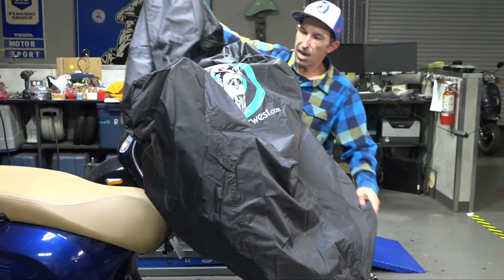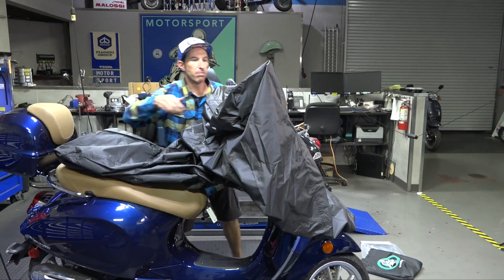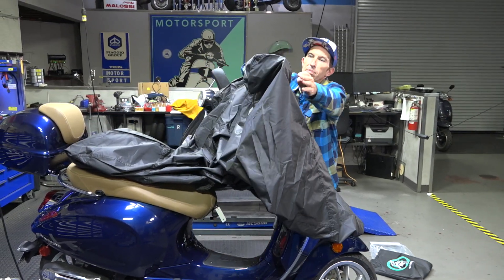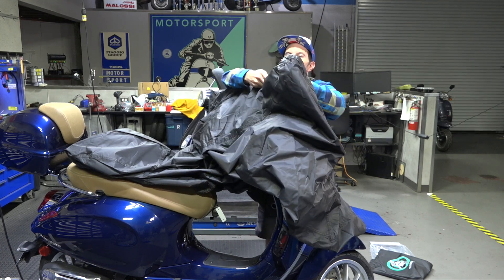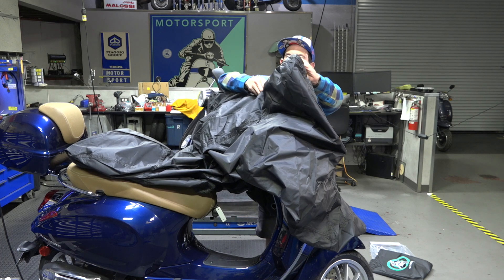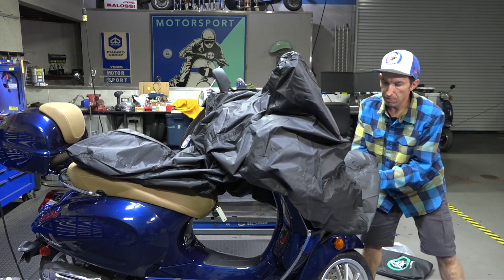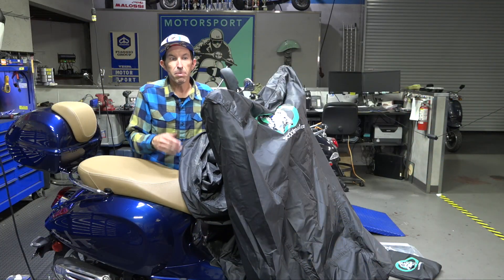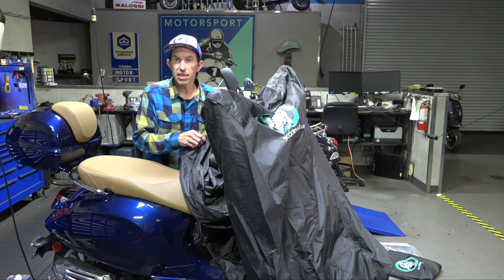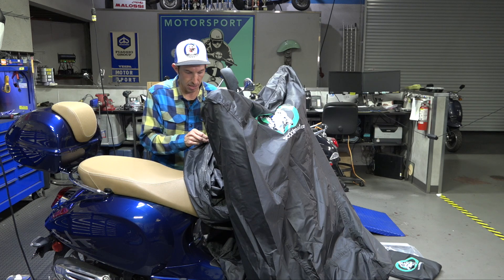I recommend putting this on a cool scooter, because sometimes a muffler can end up burning the cover on the muffler side. You can see there's a zipper at the top — we're not going to open that yet; that's the extra pouch if you want to open it to fit over a windshield. One other important thing: make sure the keys aren't in there. And if you have an older scooter with an incandescent headlight, do not run the headlight when it's under a cover.